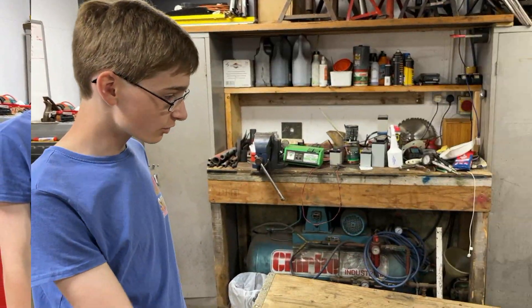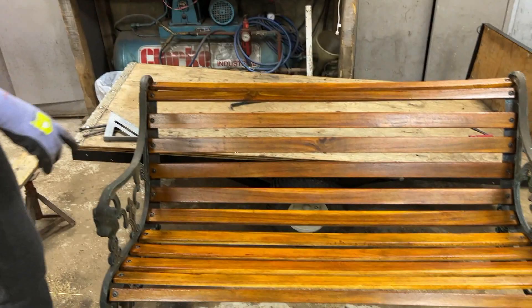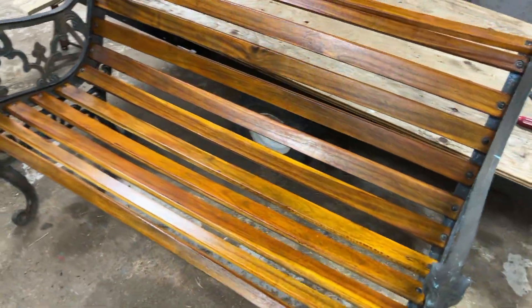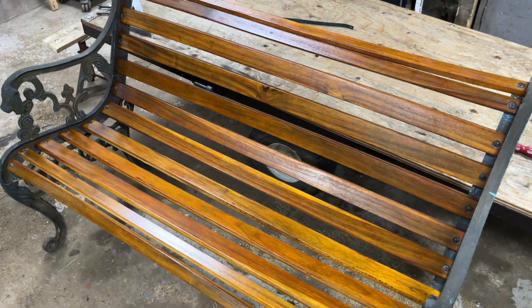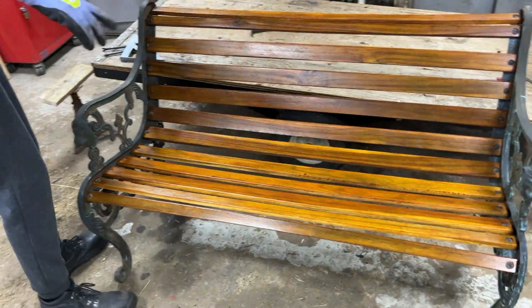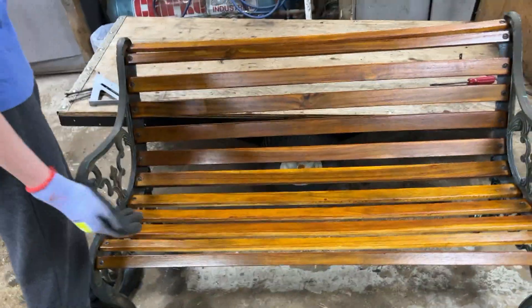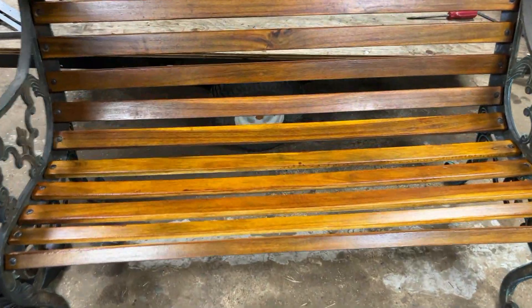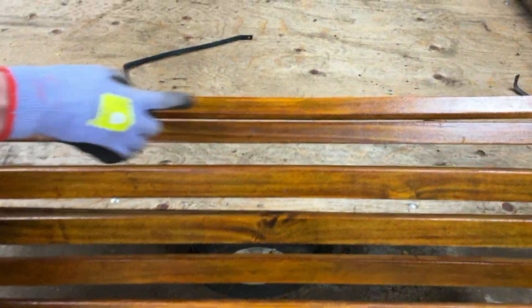We've now attached all of the slats and gotten it to a point where we think it is pretty much straight, which proved to be a lot more difficult than we thought. It turns out the casting is in fact bent. Another challenge is the fact that we're working with second-hand wood, so as you can see by the top bit it's a bit warped in places.